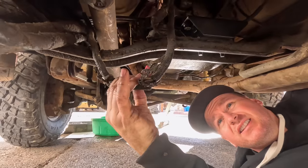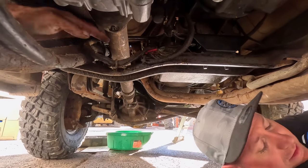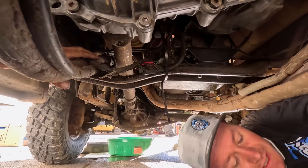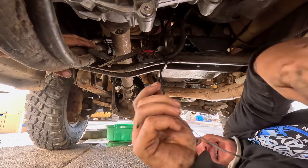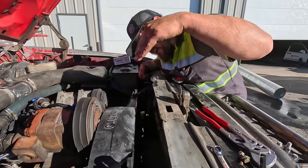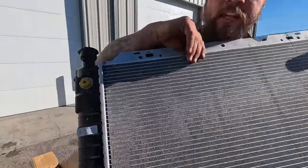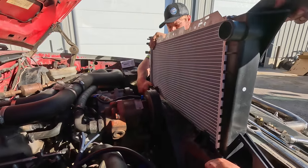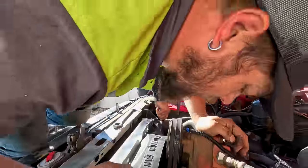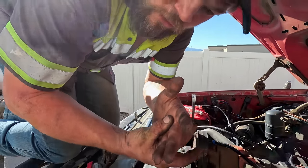While we were under here, we noticed these wires hanging down - we don't want them catching on anything or the driveline. We're going to use some zip ties to secure them to the driveline. The fan is expertly installed. Now let's expertly install the fan shroud, and that leaves just enough room to slide that new radiator in - brand new, never been used or installed. We'll go gently.